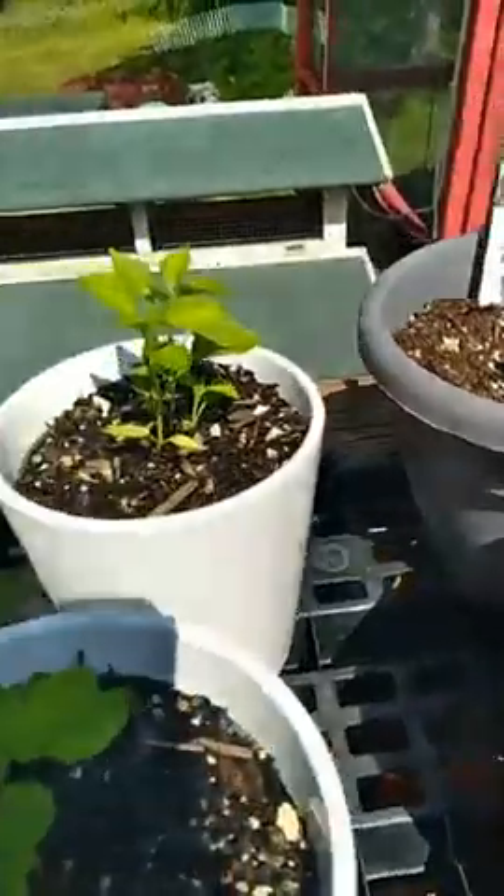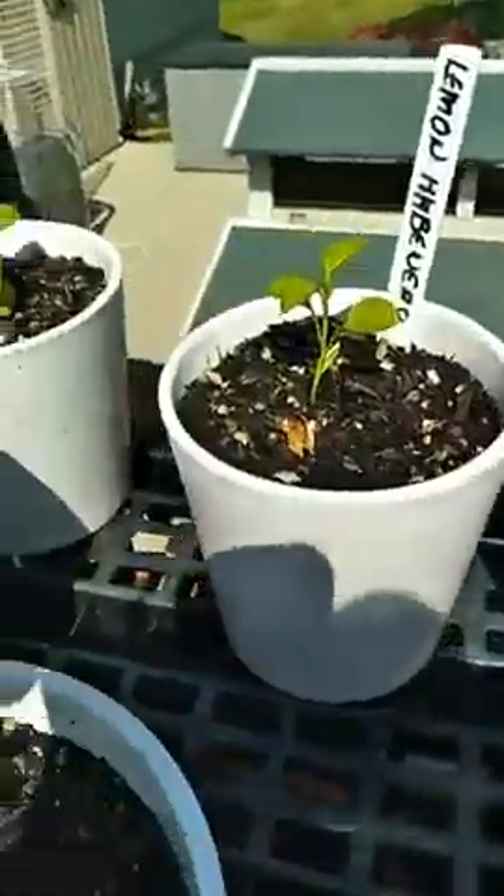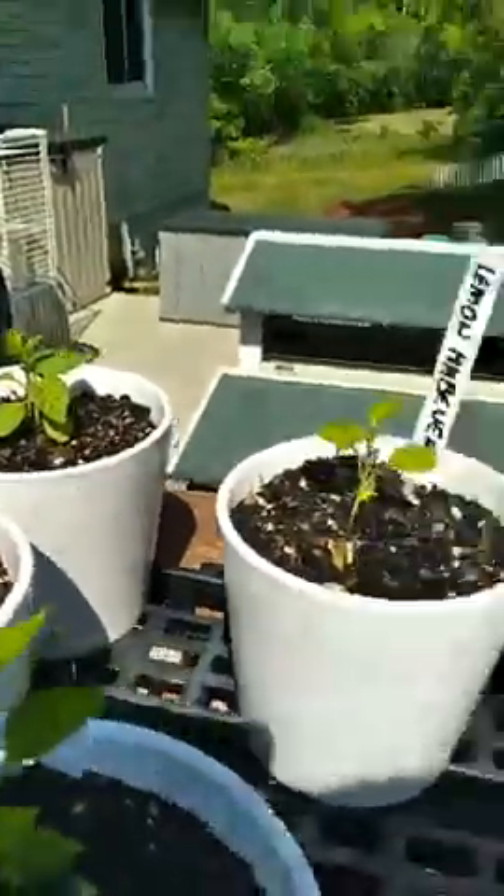Getting back on track — we got some more of the lemon habaneros and these two are also done from seed. Pretty much everything up here is done from seed, with the exception of the back plants. There's my wife's loofahs right here, and we finally got one coming out and hanging on.